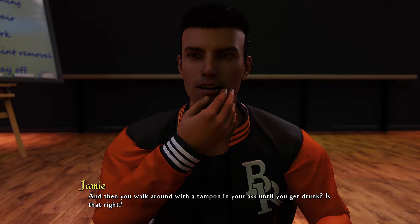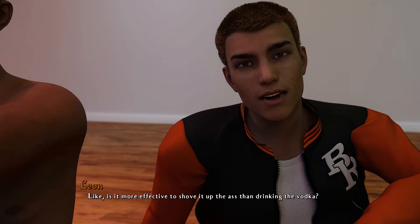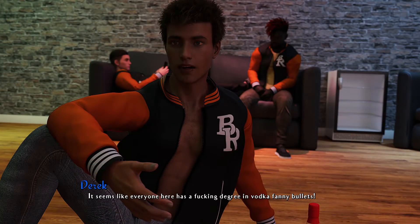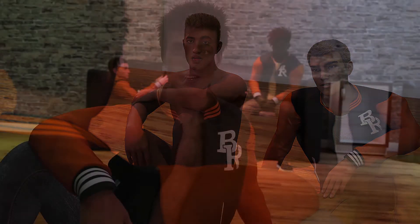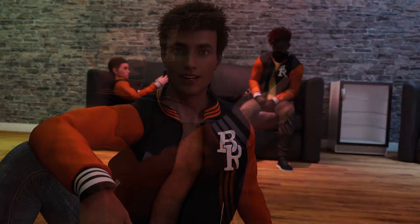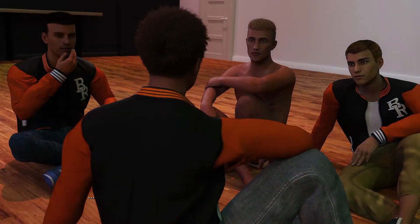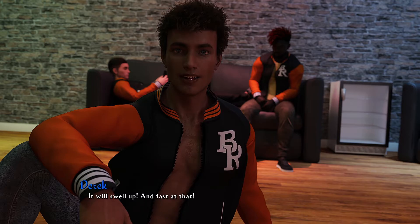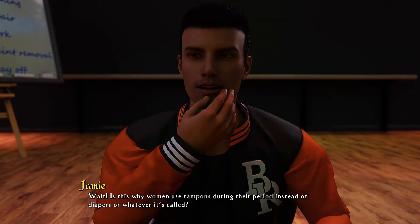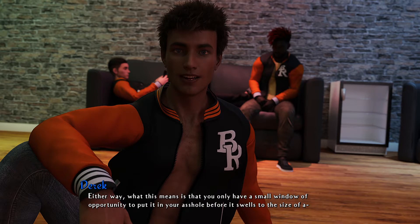You said you weren't listening! What are you, a vodka fanny bullet academic? Trust me — you do it in the b-hole and walk around with a tampon in your butt until you get drunk. Is that right? Yeah, for a little while. Have you done the math? Is it more effective than just drinking the vodka? It seems like everyone here has a degree in vodka fanny bullets. Are we doing this or what? You go first. I think it's better if I'm sober when someone else does it — in case of an emergency I know what to do. What emergency? You just pull the tampon out. But amateurs will underestimate the power of the tampon. As you dip it in vodka, it will swell up — and fast. That means you only have a small window of opportunity to put it in your b-hole before it swells.